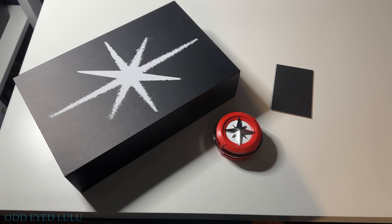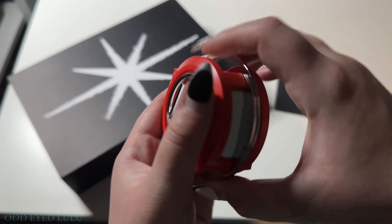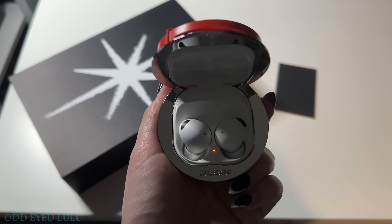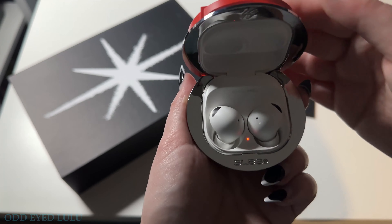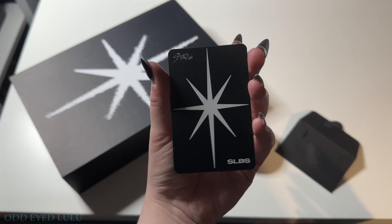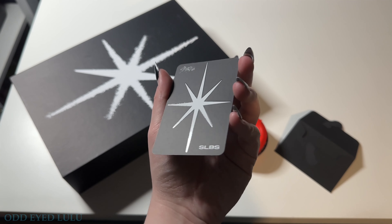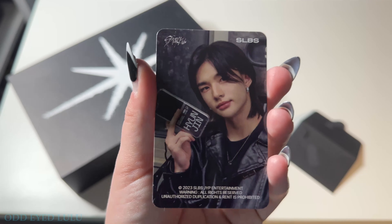I love this photocard so much. I just love Hyunjin with black hair, and the fact that he's holding his own phone. I think this one might actually go down as one of my luckiest pulls. I'm so happy with this! So here's a closer look at everything — the compass case and the earbuds. Oh, they're orange now — must be the battery. I think I need to charge them first.